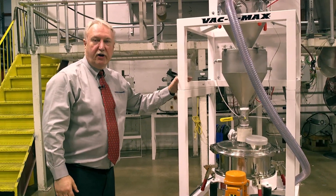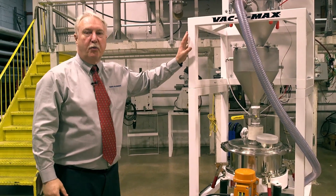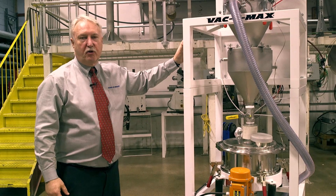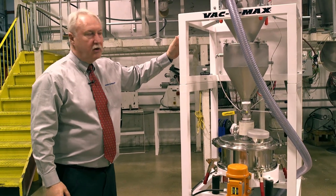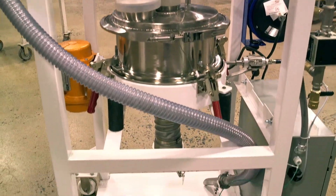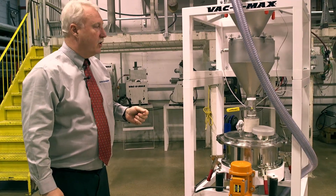The Vacuumax metal powder recovery system is also designed with an open frame architecture, so all components are very easy to reach, easy to disassemble, well lit from plant lighting, and very convenient for operators to service the equipment.